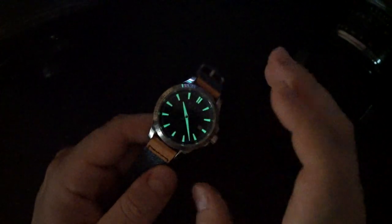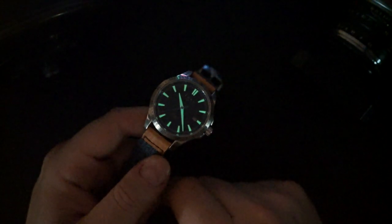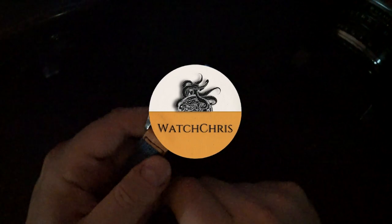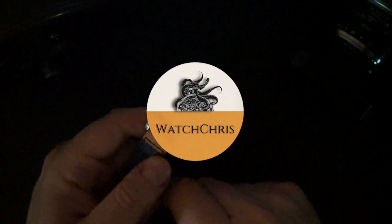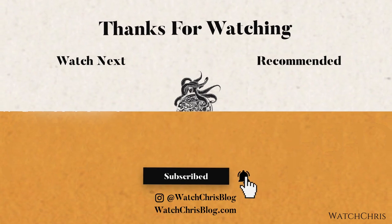I really enjoy these watches — I think they're great looking and well made, and I definitely look forward to featuring Knot on the channel again. I'll be doing full reviews of both watches, so stay tuned. Tell me what you think in the comments below. Please like, subscribe, and hit the bell icon — it's super helpful for the channel. Follow me on Instagram at WatchChrisBlog. There are Amazon links in the description; clicking and buying anything through those helps support the channel at no extra cost to you. Thanks for watching — I'll catch you in the next video.